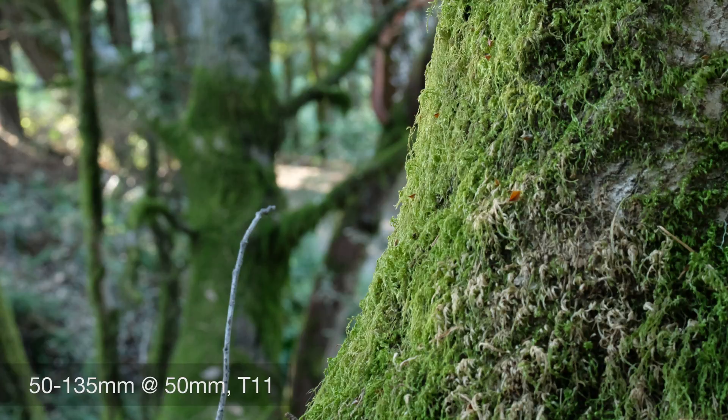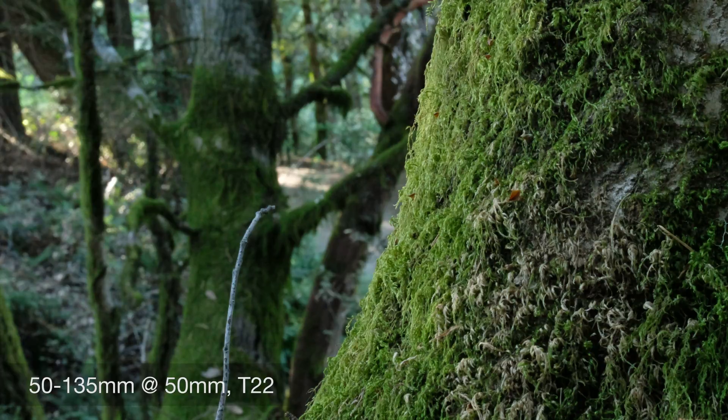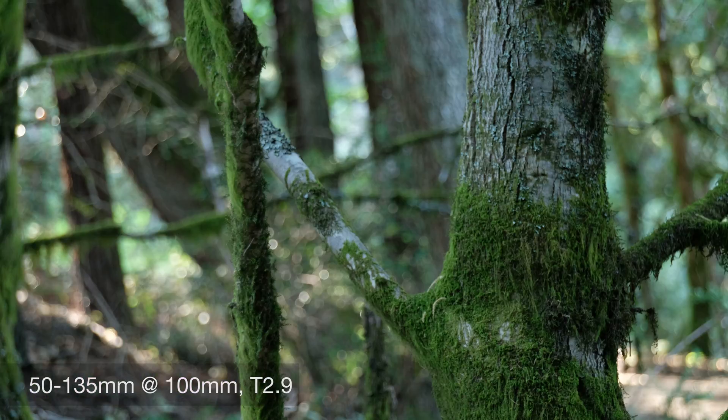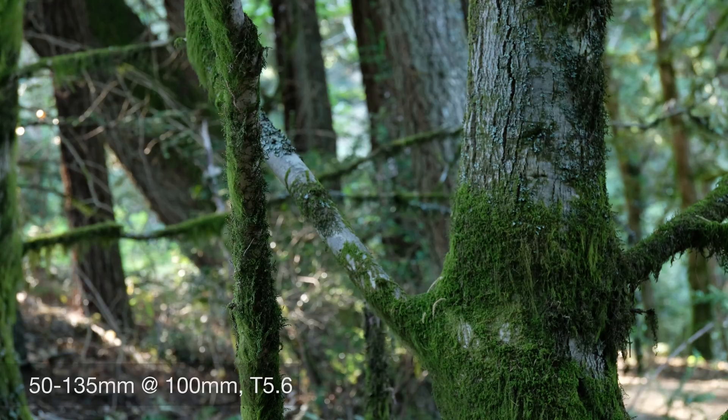These lenses are not very expensive relative to cinema glass. The 18-55 is about $4,000 while the 50-135 comes in at about $4,300. Together they cover 18 through 135mm — a great focal range — capable of T2.9 throughout. That's a lot of money for those who aren't serious about cinema, but for those who are serious, it's actually really affordable — almost cheap for cinema lenses. T2.9 is wonderfully wide open and creates a beautiful out-of-focus area without sacrificing sharpness.